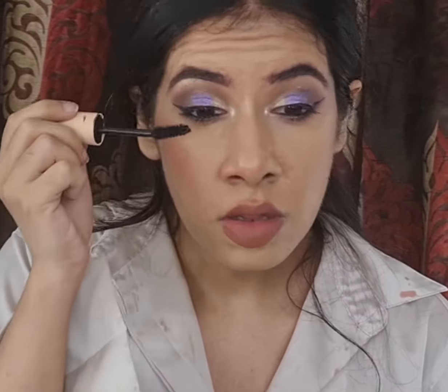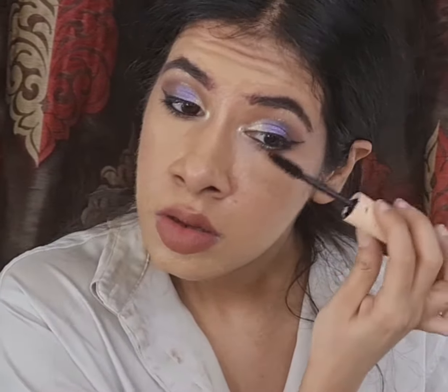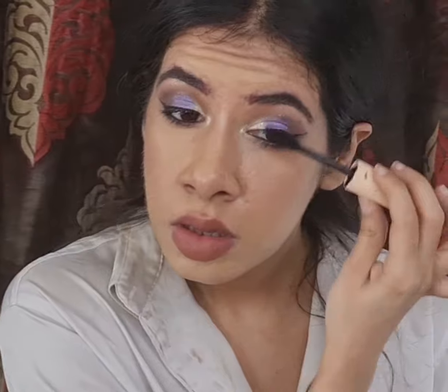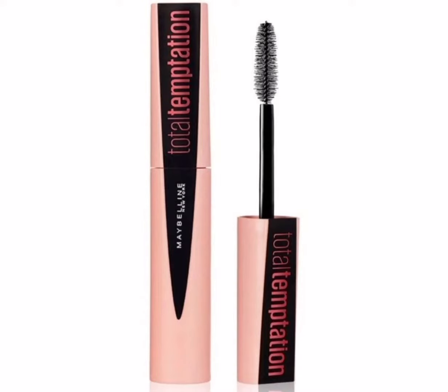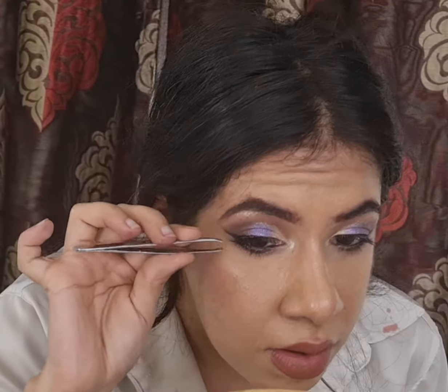To finish up my eye makeup I'll be throwing on some falsies, but before that I'll be coating my lashes with mascara — this one's Total Temptation by Maybelline. For falsies I am applying the Gloomier Lashes in the style Starlet.